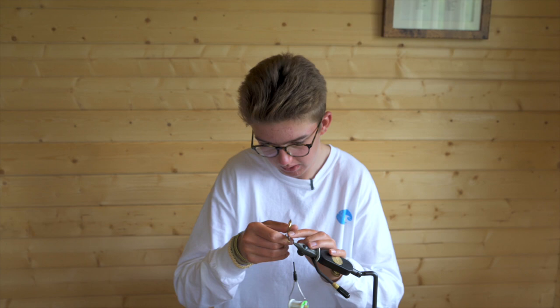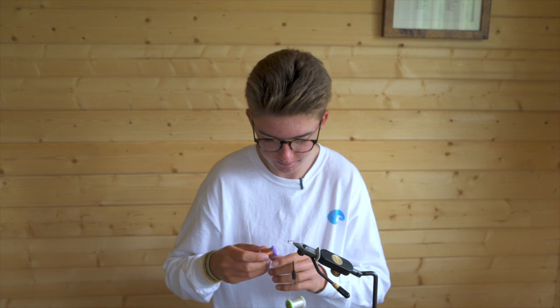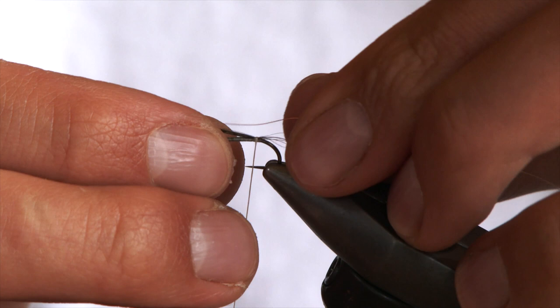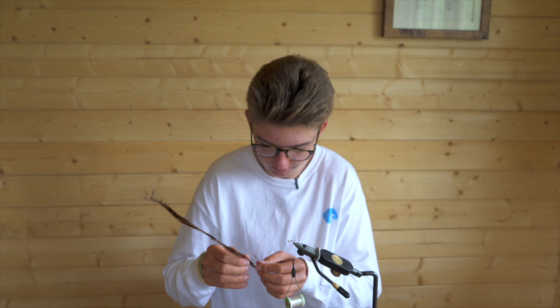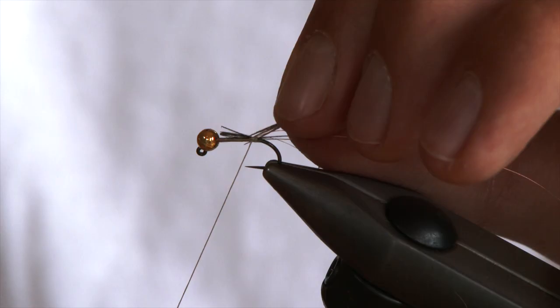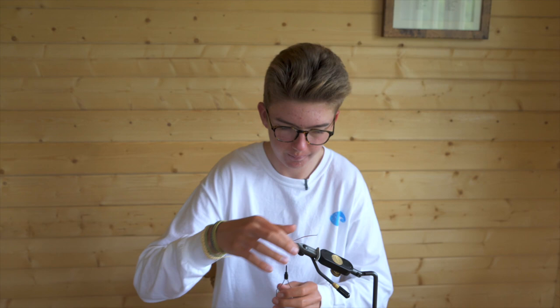Snip the waste piece just behind the bead there — that will help the shape of the body. For the rib, you just want a small copper wire. The good thing about these jig beads is you just slot the copper wire in between, which keeps it out of the way and means you don't have any loose ends. Then for the body, natural pheasant tail — you just want about three fibres. Tie in at the very tips, secure it, and wrap down behind the bead.